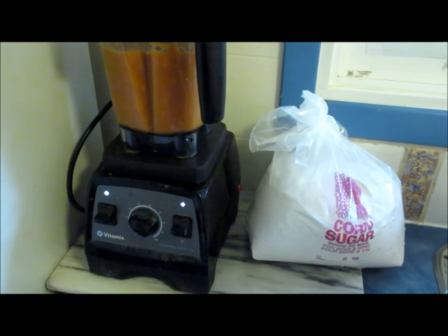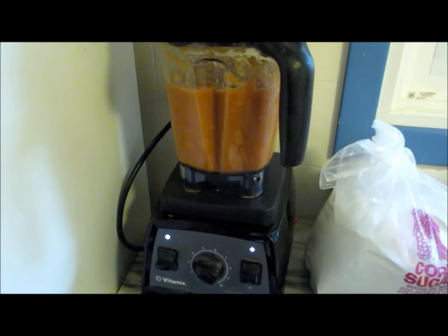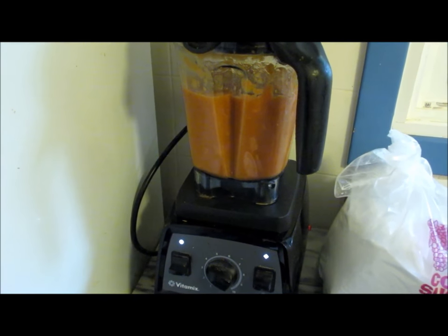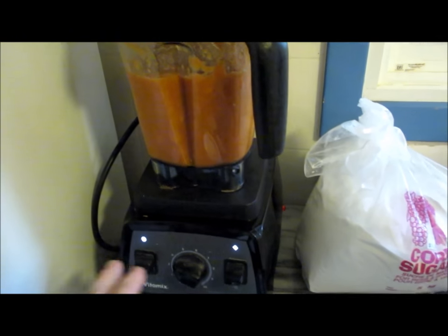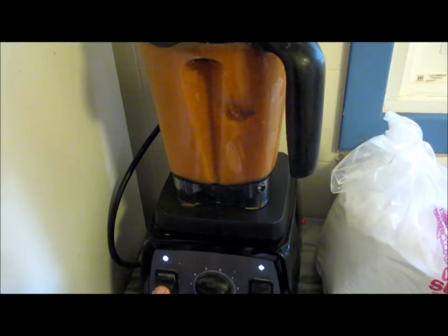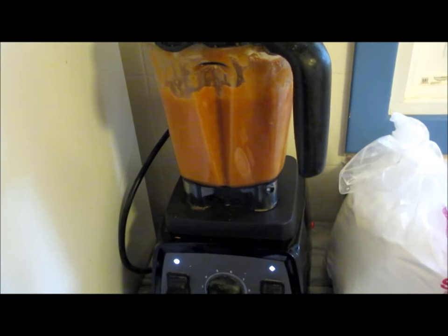In terms of equipment to process the apricots and begin the winemaking procedure, you're going to need a food processor or blender of some sort. I use something called a Vitamix, which is a high-speed blender, and you can see that it makes very quick work of apricots and turns them into a puree.